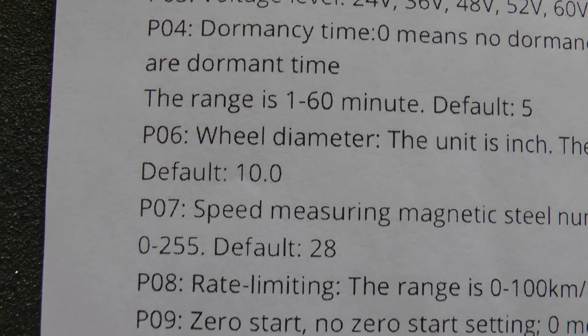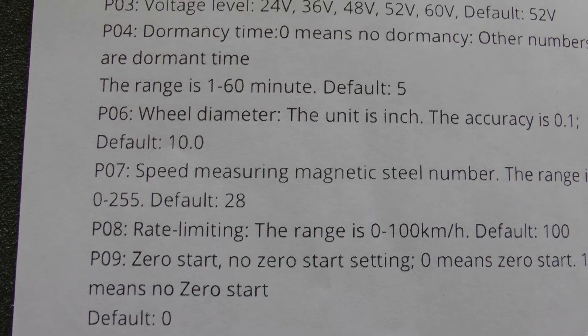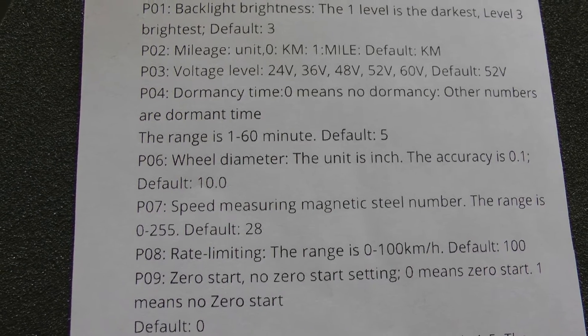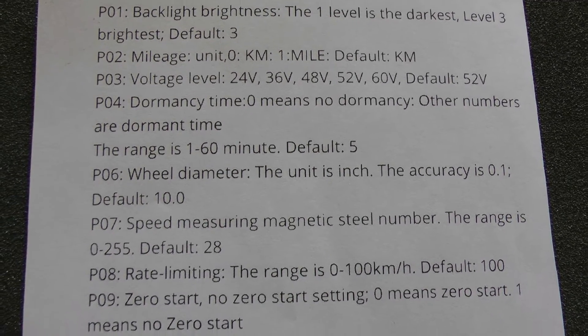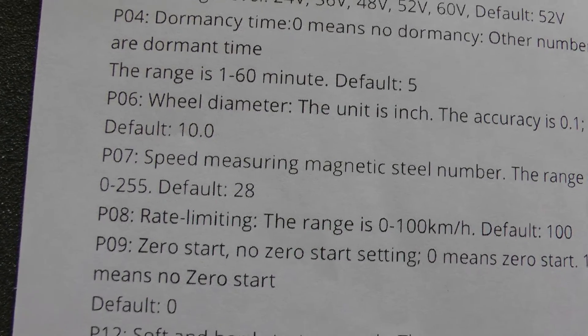Between P06 and P07 you could adjust those to try to make the speed and mileage readings accurate. But the mileage display and miles per hour on any scooter display is not going to be terribly accurate or linear unless it's GPS. That's why I just ignore those and use a GPS app on my phone that I know is 100% accurate.